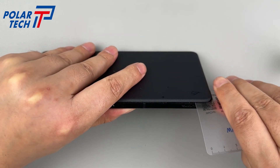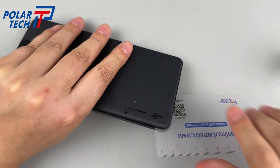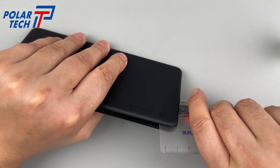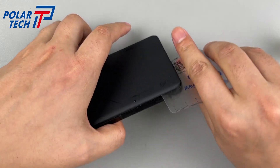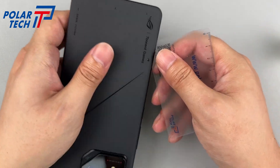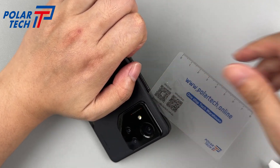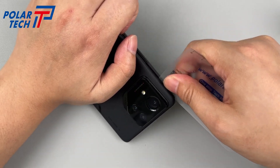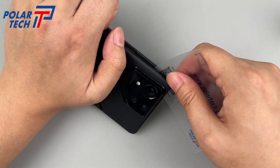Insert a plastic thin sheet into the corner gaps. Do not insert too deeply to avoid damaging the cables. The process of opening the back cover is very smooth, except for a bit of effort on the corners. No resistance around the perimeter.